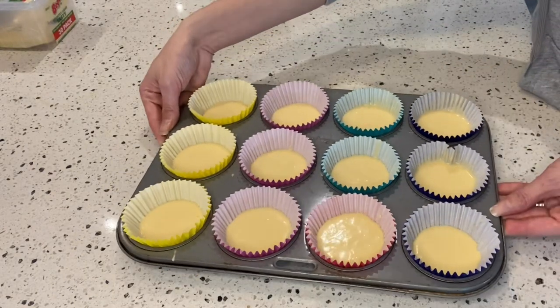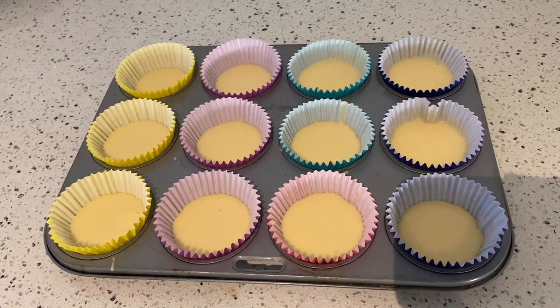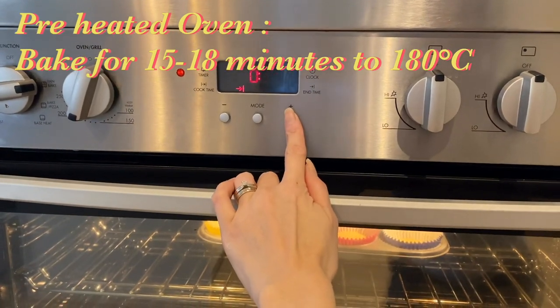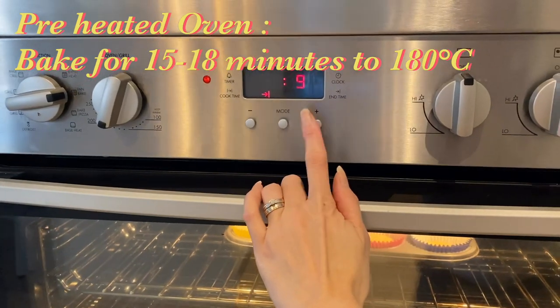It's ready to bake in the oven for about 15 to 18 minutes. After 15 minutes, remove the tray from the oven.